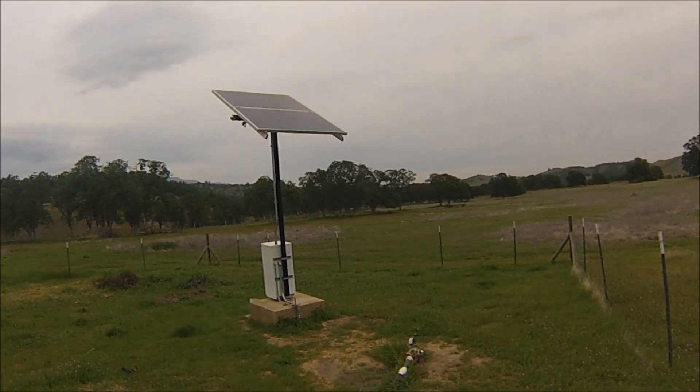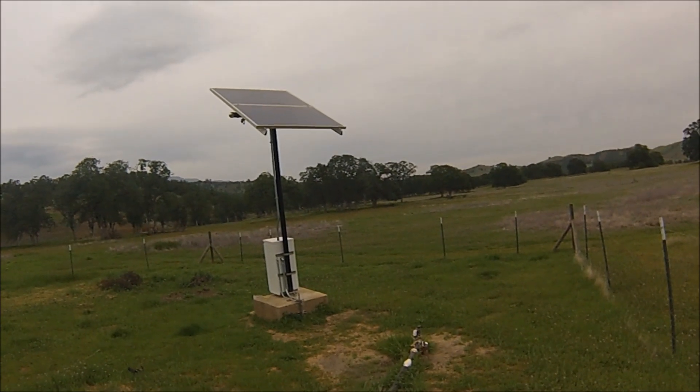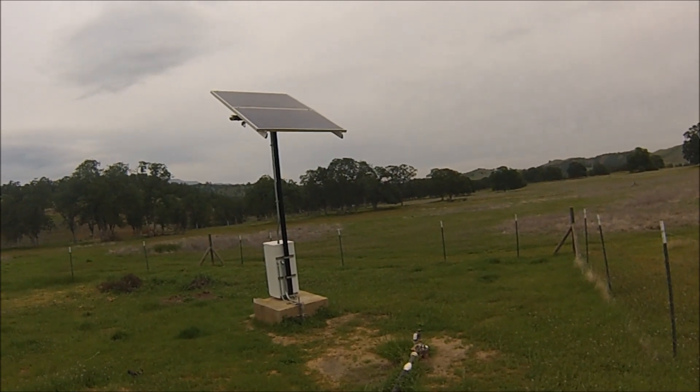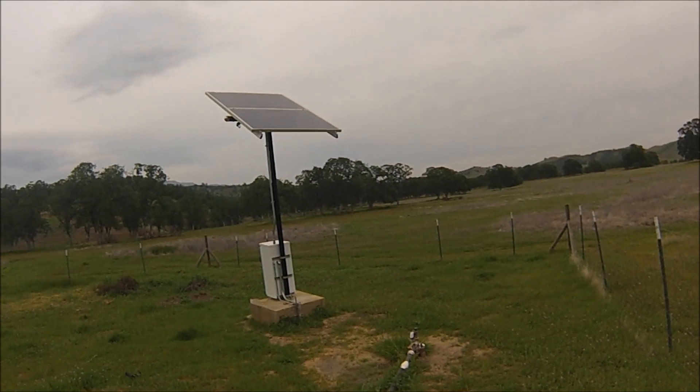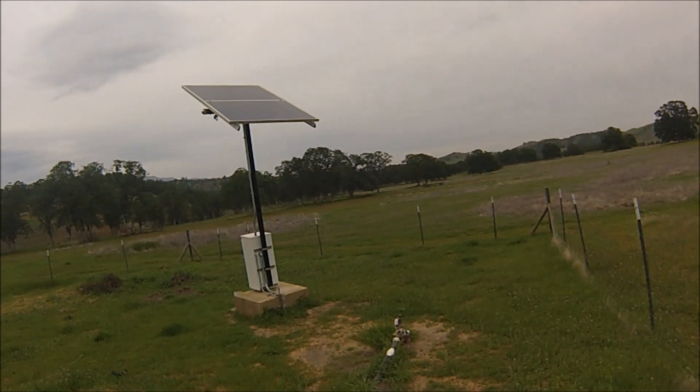Hi, this is Jason from West Coast Sustainables. I thought I'd make a quick little video to show you guys our solar well pumping setup. This is a Grundfos SQF 6-2, running off two 245 watt Astronergy solar modules.